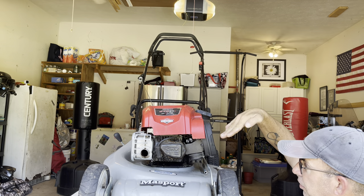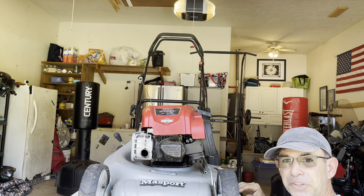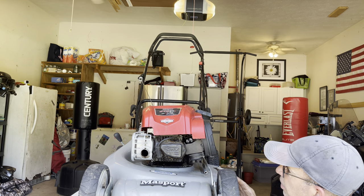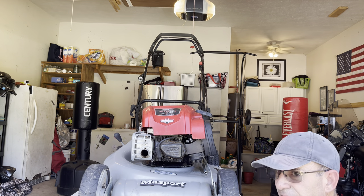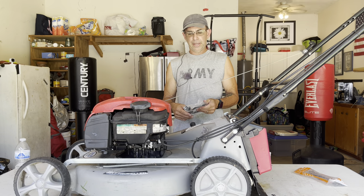Look at this carburetor - what the hell did you do to this thing? Hey guys, Dan here, and today we're going to go ahead and work on my buddy's Massport push lawnmower.